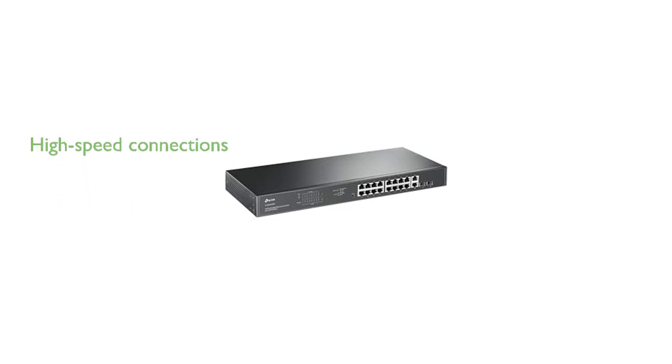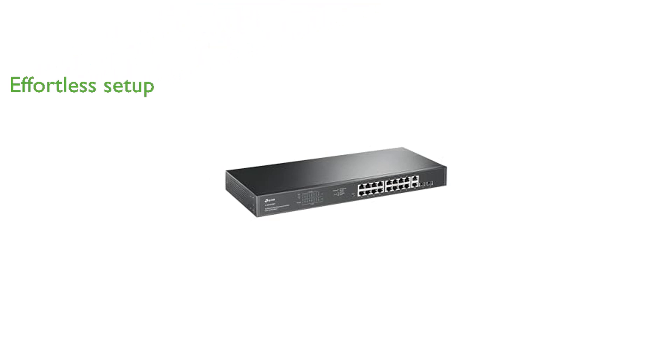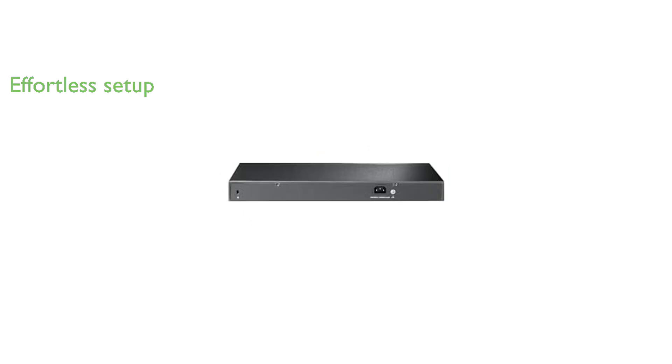This switch also includes two additional gigabit uplink ports and two combo SFP slots, ensuring high-speed connections and greater network flexibility. The plug-and-play design means that no software installation or configuration is needed, allowing for an effortless setup experience.